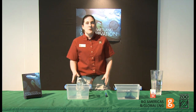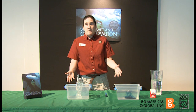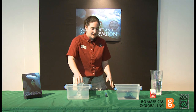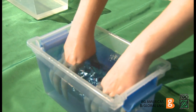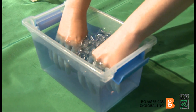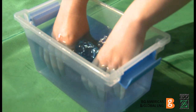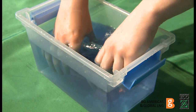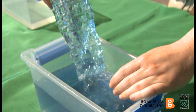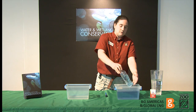Ask students what they think will happen to the frog in its clean habitat. Will the frog absorb everything from its habitat? Submerge the frog in its habitat and squeeze it multiple times. Let it have a chance to get water back in it. What color did the water turn in the frog? Why?